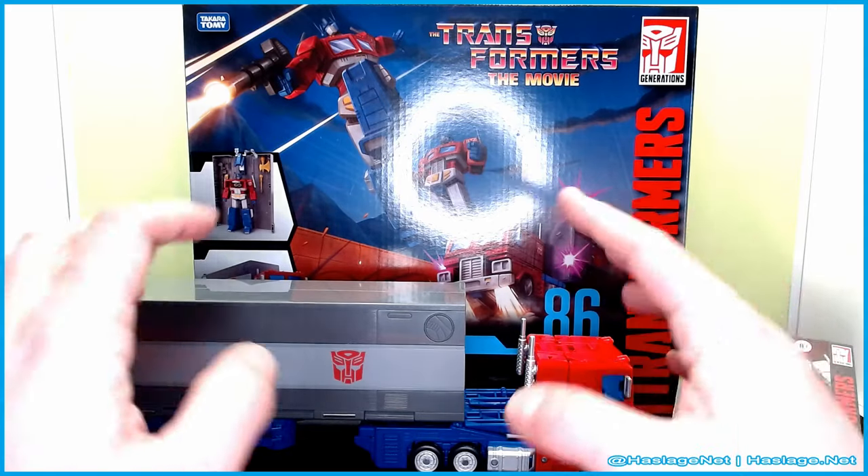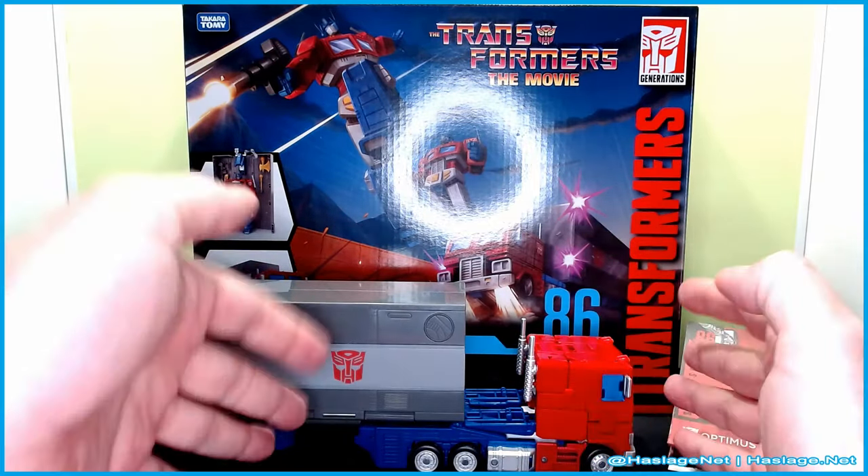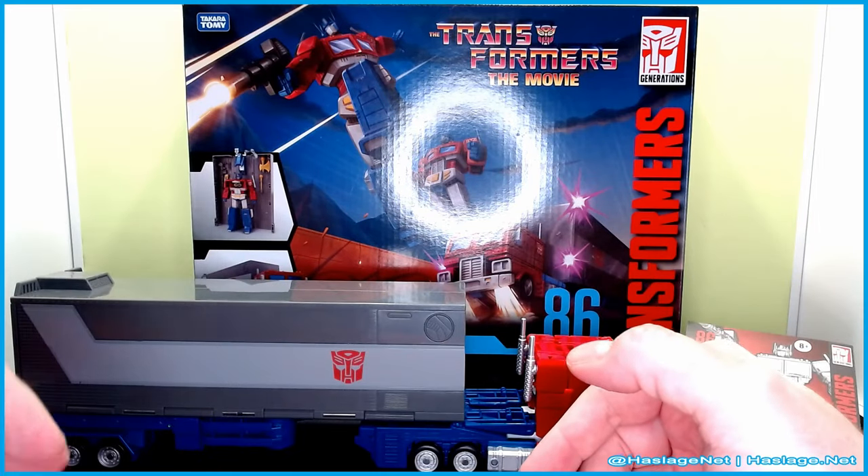I'd like to point out one thing real quick. Since I'm kind of late to the game because a lot of people have already reviewed it, I'm going to review it the other way, starting in vehicle mode and getting to the bot mode.